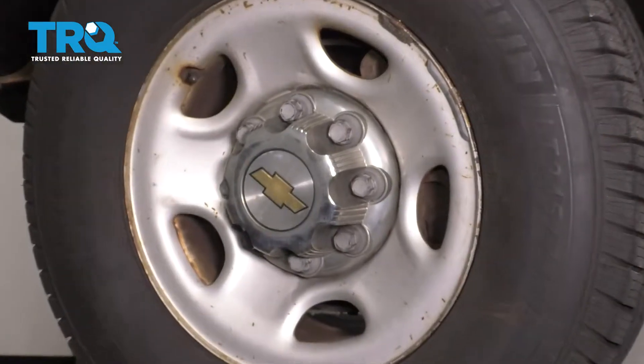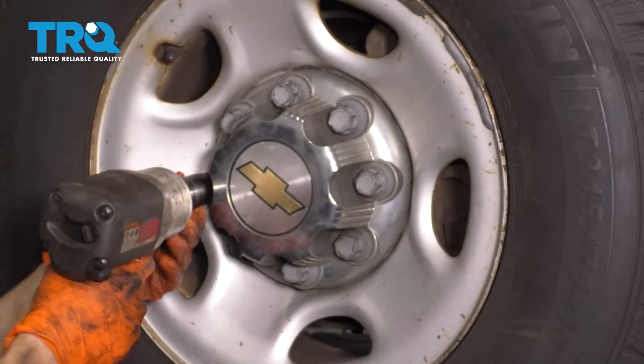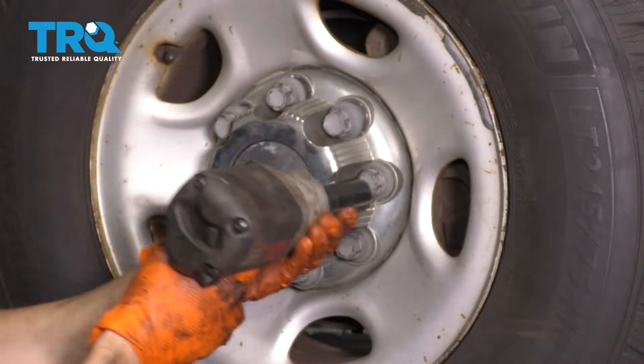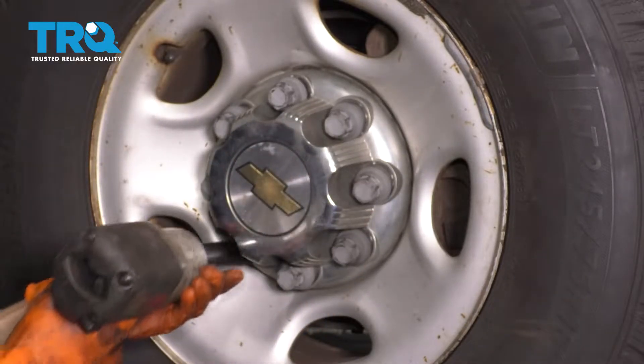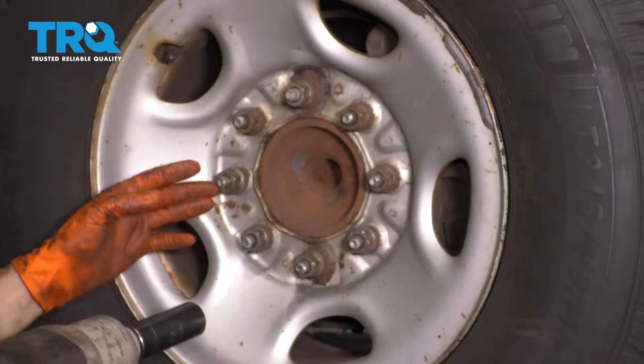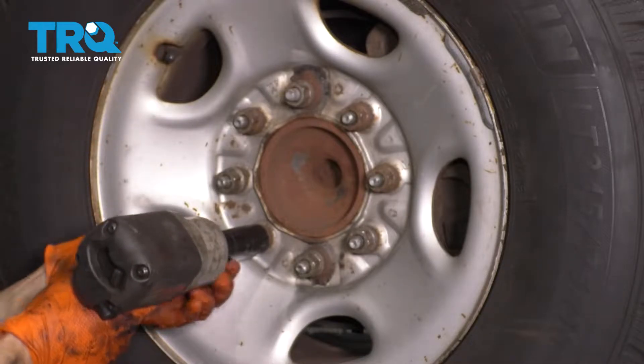In the center of the wheel, you'll see this cap that covers all the lug nuts. With a 22 millimeter socket, remove all these caps that hold onto the lug nuts. Then, with a 22 millimeter socket as well, go ahead and take off all eight of your lug nuts and then we'll take the wheel off.